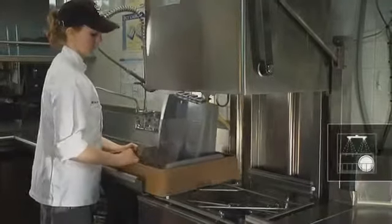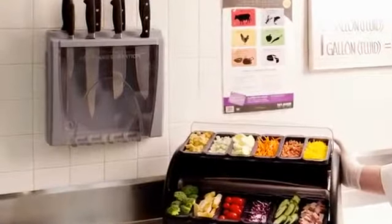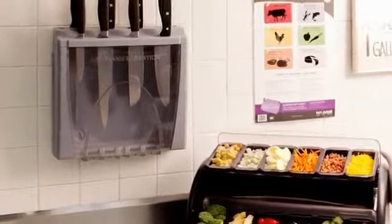Clean and sanitize while mounted in place, or easily disassemble for dishwasher cleaning. Safety Knife Station — the clear and affordable solution for safe, sanitary, and secure knife storage.